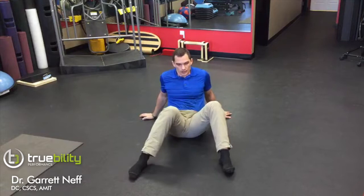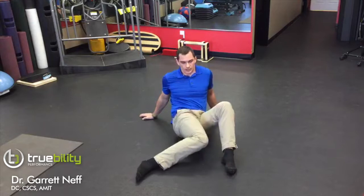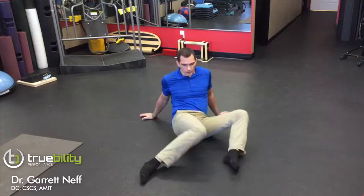We're going to keep the left leg blocked and we're going to rock the hip in and rock the hip out back to neutral. So just windshield wipe in, back to neutral, in, back to neutral. You can go through the full spectrum if you'd like to, but if we're concentrating on just hip internal rotation, you want to just rock inwards.